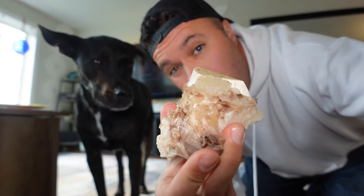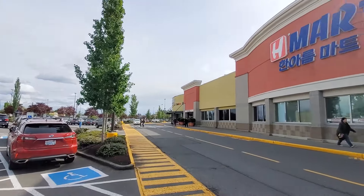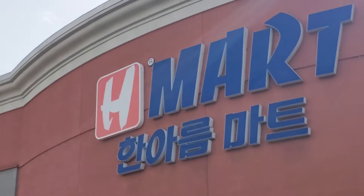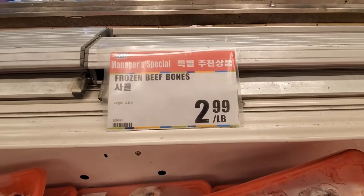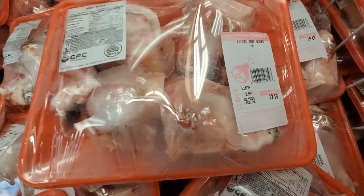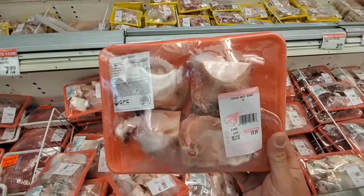Hey everyone, welcome back. Today I want to talk about how to get super cheap, super healthy, huge bones for your dogs. All you got to do is go to your nearest Asian grocery store. At the Asian mart in the frozen beef section, we got frozen beef bones for $2.99 a pound — this pack is $7.19 for four of them, and they're huge.